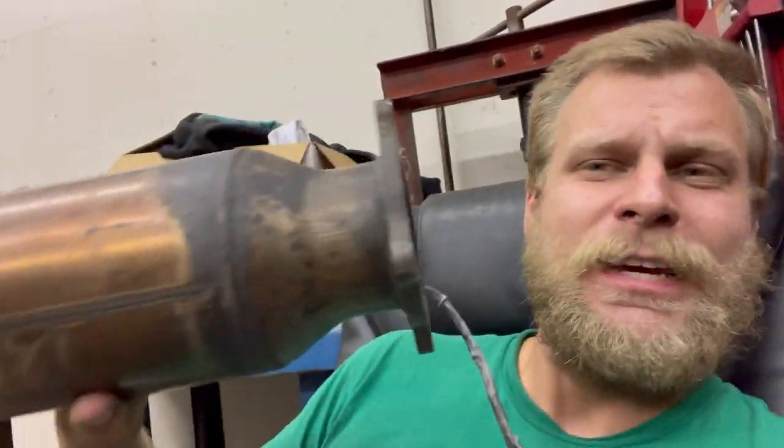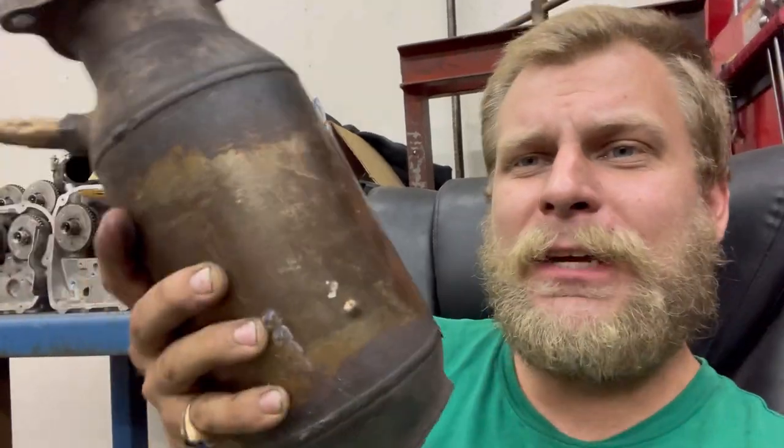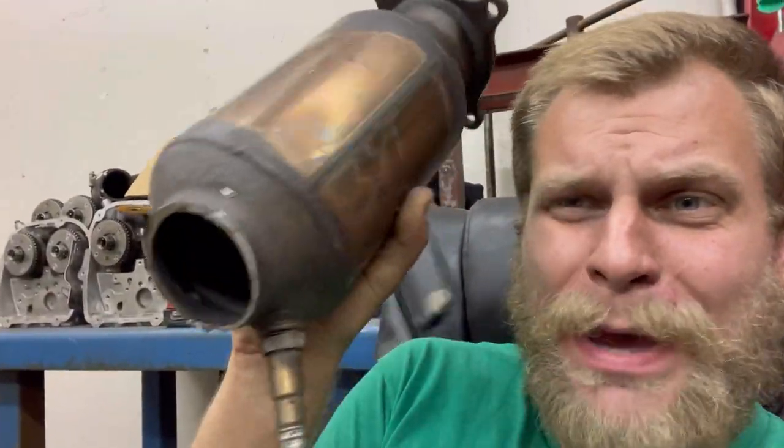There's this old-timer on YouTube. I've been watching him since he was at like 150,000 subscribers. His name is Scotty Kilmer. He has this video about P0420 — it's about catalyst efficiency below threshold. This is your catalytic converter. This is the thing that everybody's stealing because it's worth money because there's precious metals in here.